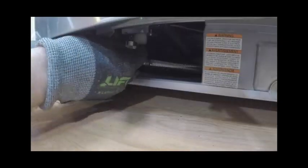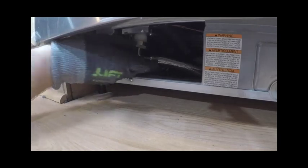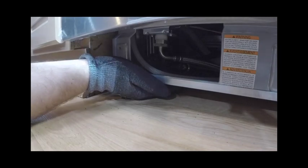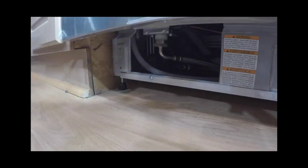Be sure to flush the water line into a bucket before connecting the water inlet valve. Connect the 90-degree elbow to the water inlet valve. Ensure the rubber gasket is placed between the threads of the elbow and the water supply valve itself. Do not over tighten the elbow. Ensure the end of the elbow is pointing to the rear of the dishwasher. If using a flexible braided hose, screw the nut of the hose to the thread of the elbow and tighten with an adjustable wrench.